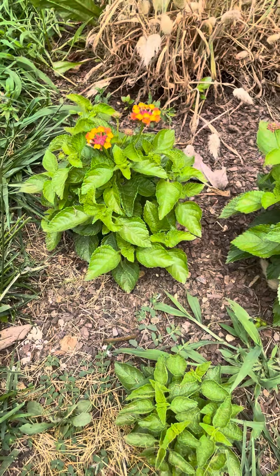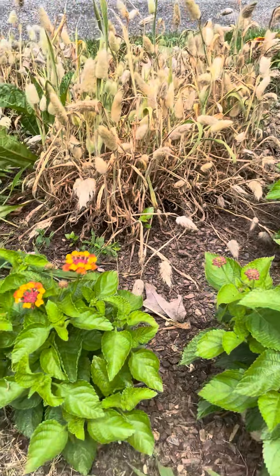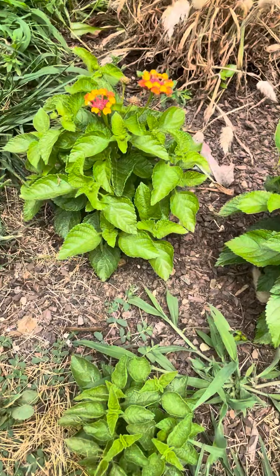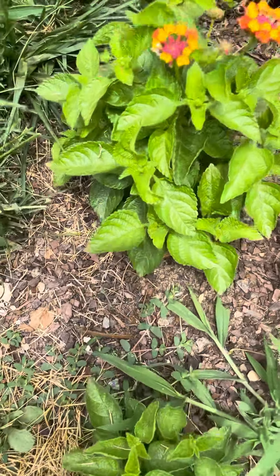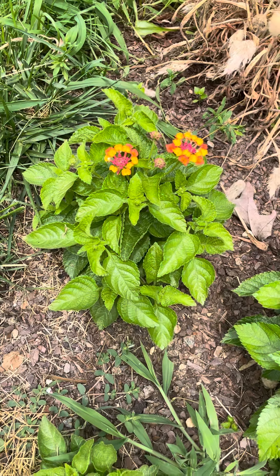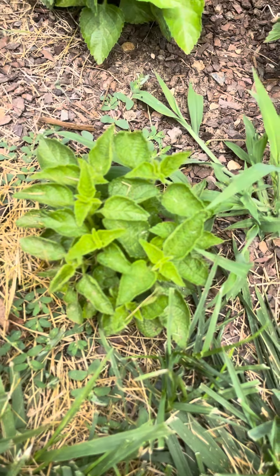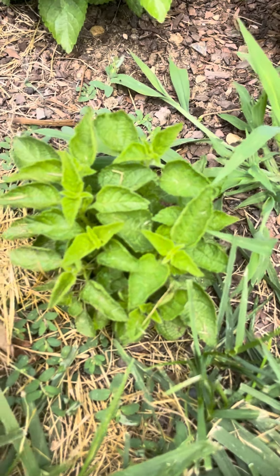Here's a little update on the lantana that we started. They did have drying bunny tails back there, but back to the lantana — this is one of the plants that we harvested last year and grown from seed. This is also another plant, and you can see this guy is pretty small and doesn't have